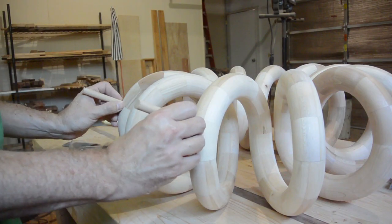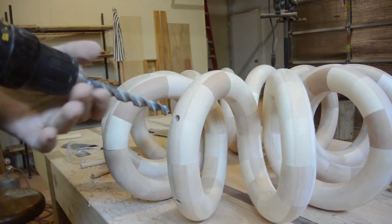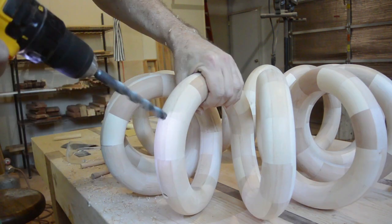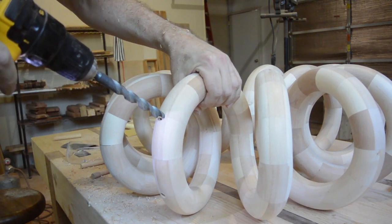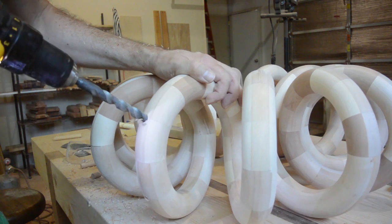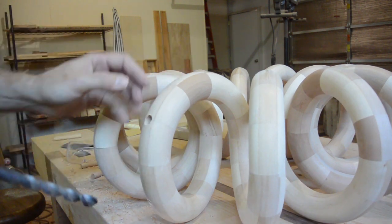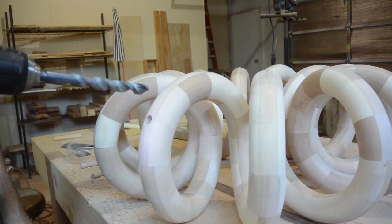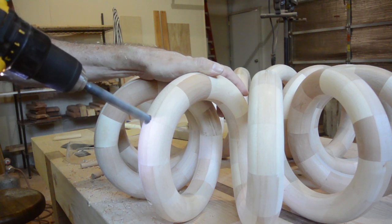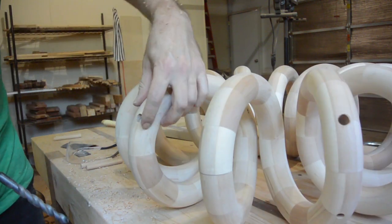I guess I will go with four feet. Time for the butcher. I call this the butcher because it tends to tear out the grain. It is difficult to control because it is big and I am only using a handheld drill — I do not have a drill press or anything like that. I do not understand why I even try using this thing sometimes.